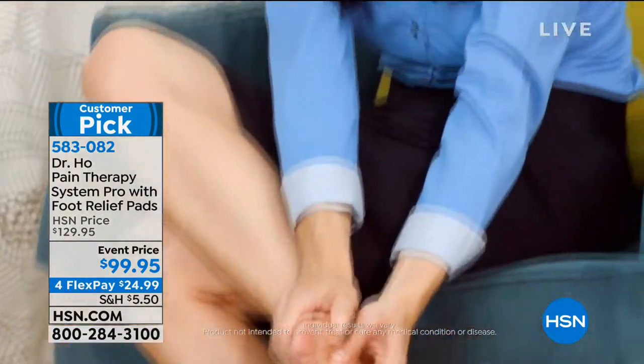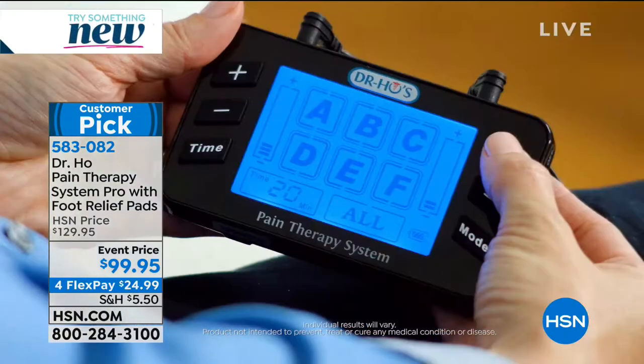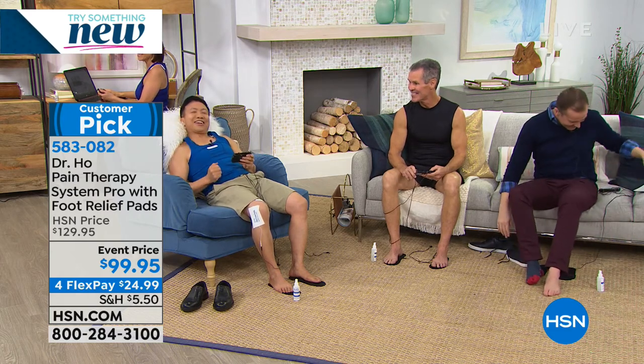These foot pads are phenomenal and never need to be replaced - they're a forever product. Testimonial: 'I have pain in the ball of my feet, in my arch, and sometimes even in my heel. Ever since I started using Dr. Ho's Pain Therapy Pro System I don't have to worry about being in pain all the time - it's really been a positive experience, allowing me to live my life again.'